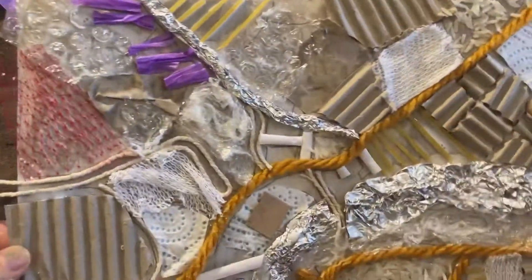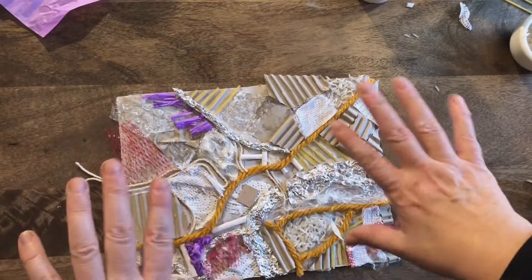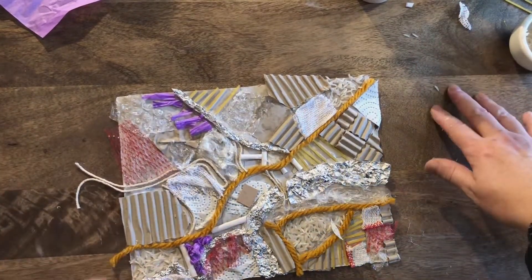And there we go, my friends — that's my collagraph block finished. I need to leave this now. Write your name on the back. We're going to be using this in next half term, where I'm going to show you how to make the prints. And we're going to do something that is inspired by the Guinness Book of Records. Bye.